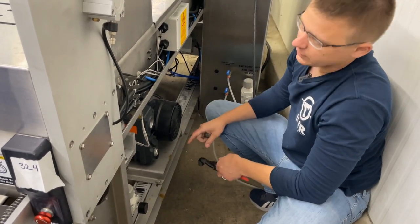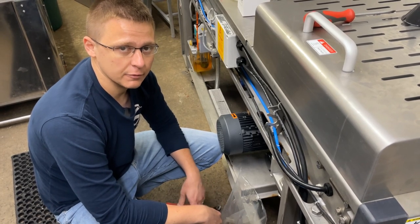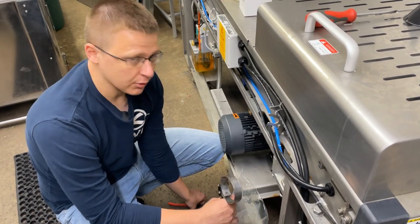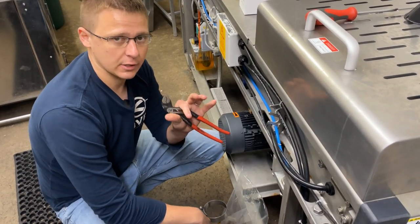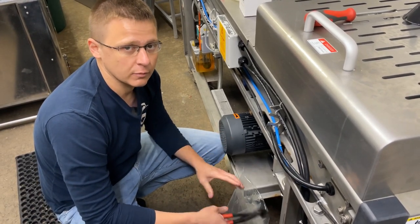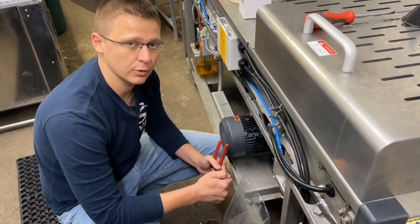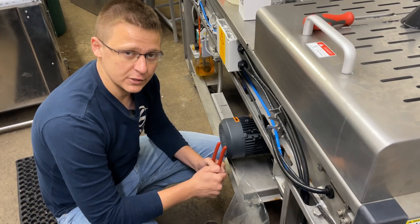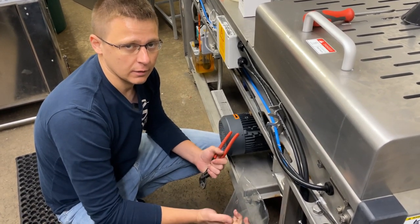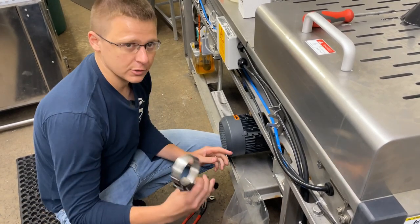Now we're going to remove the oil filter. To remove it, it's just like a car oil change. Use an oil filter wrench. If you don't have one, you can use a pair of pliers that open wide enough. Or you can use the screwdriver trick — take a long flathead screwdriver, pound it through the center of the filter, and use that to pry and turn the filter. If all else fails, that will work, it just makes more of a mess. Since I have a filter wrench, I'm going to use that.